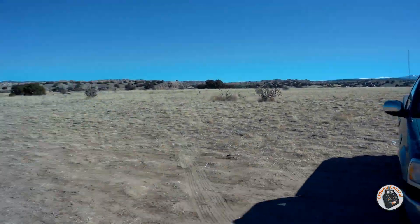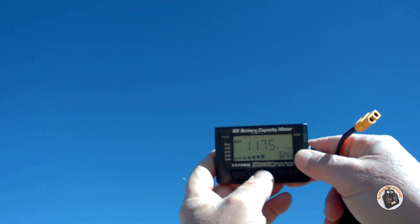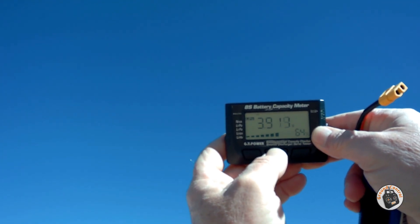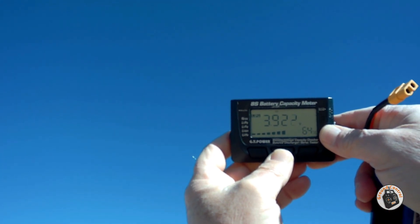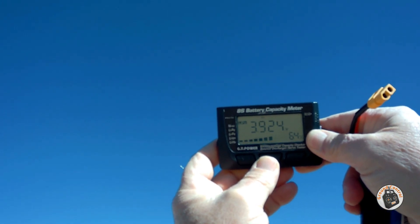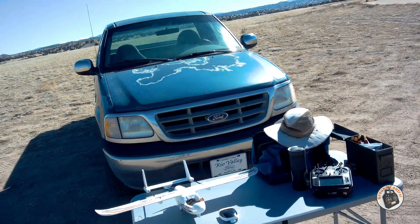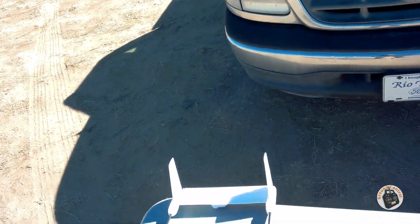I'll try to hold this battery meter up here where you guys can see it and angle it away from the sun. 11.75 volts in the pack — 3.9, 3.9, and 3.9 volts per cell. And I had it in the air for over five minutes. I cannot believe that. I really did not think that this power system was going to be as efficient as it is.